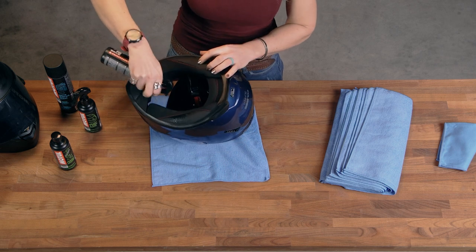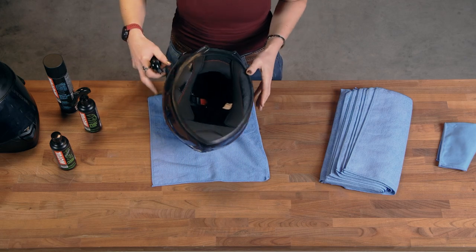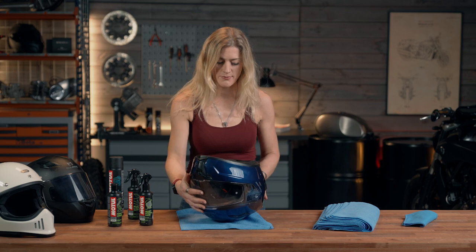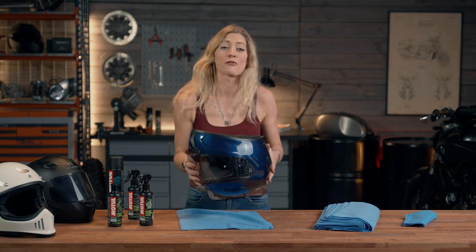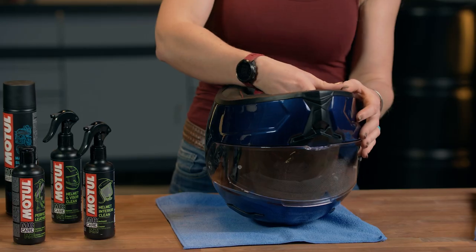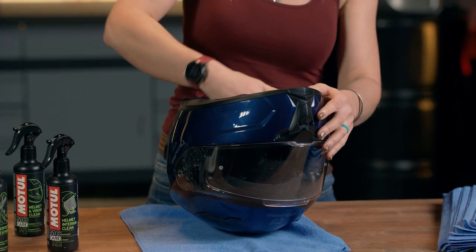I'm going to spray that round, getting all the points, and then it's a case of letting that dry. That's one way to clean the inside of your helmet. If it gets particularly bad, it's also possible with most helmets to remove the internal padding and give it a proper soapy warm wash. It's not something you necessarily want to be doing every day, but it is possible.